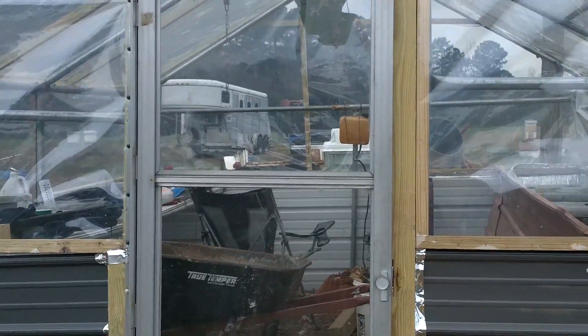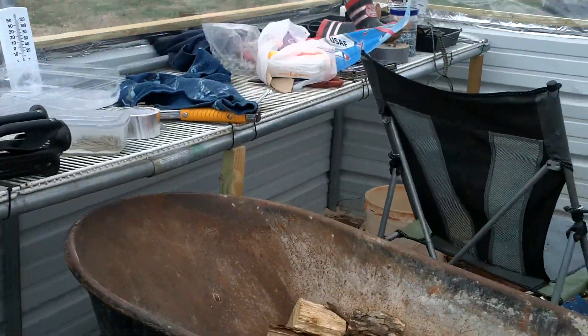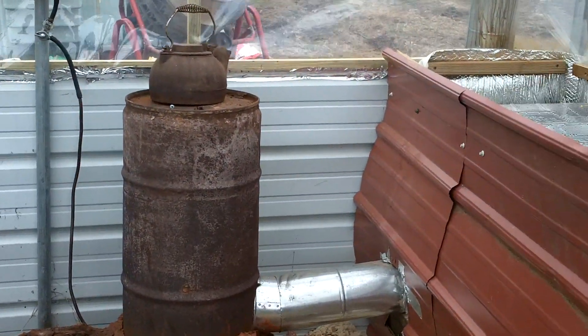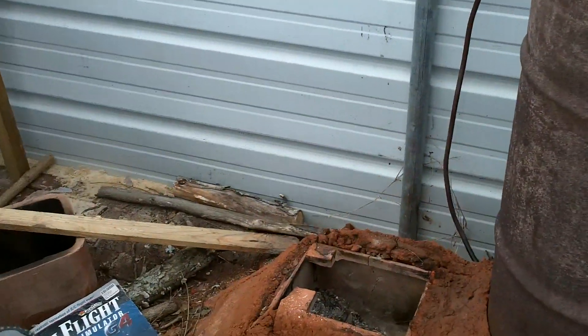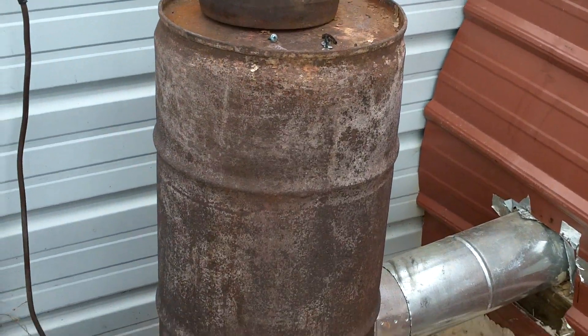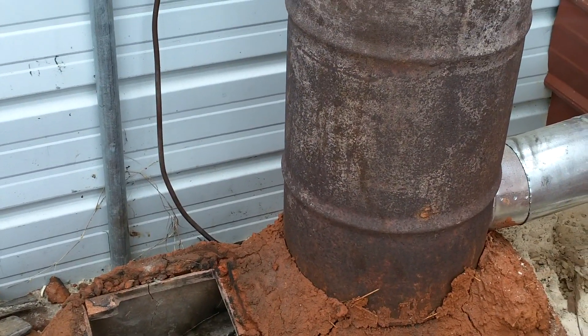Hey everybody, I wanted to show you and give you an update on the greenhouse and what we've done. It's kind of messy in here, so ignore the mess. We've been piddling around and making a mess in here and Travis has been chopping wood. This is an update on the greenhouse and the heater that we've built and the plants and the grow beds that we've done.